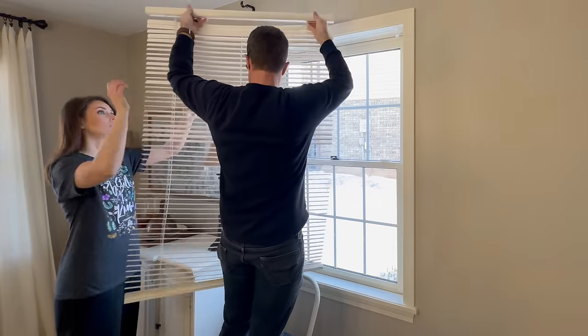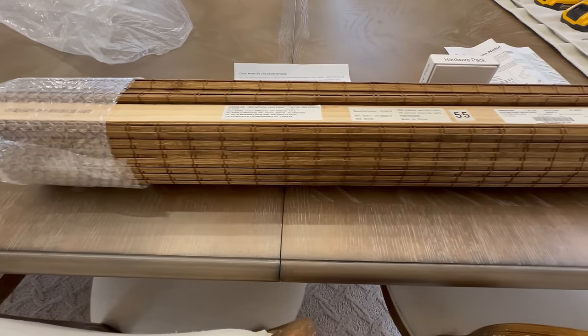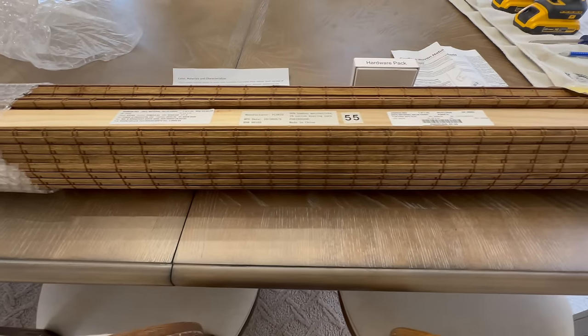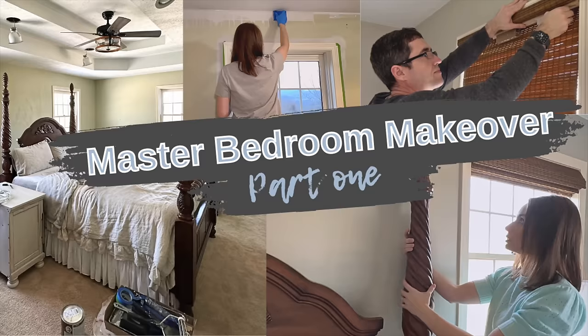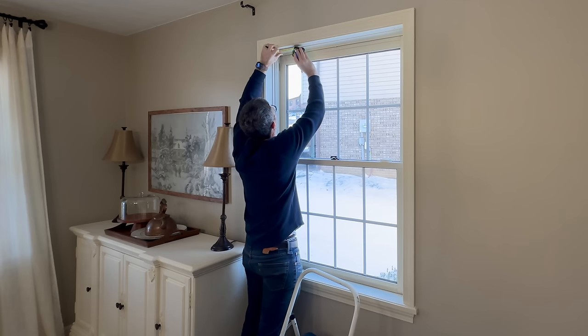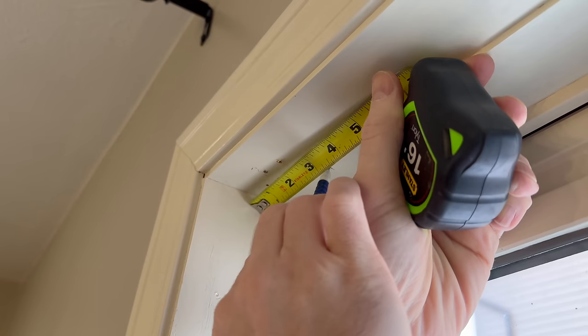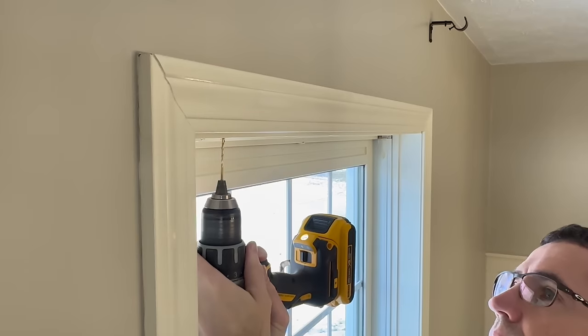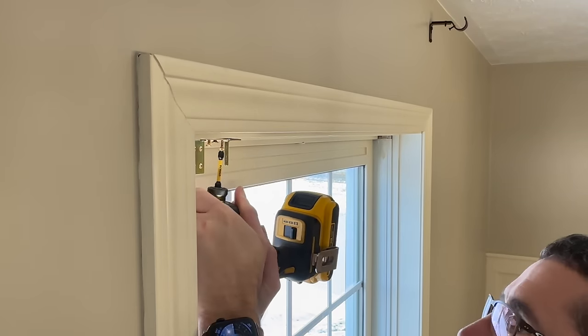We're swapping out the vertical blinds for these gorgeous wooden Roman shades that I found from Amazon. These are the same ones we installed in our master bedroom last spring and we absolutely love them. We wanted to repeat them for a similar look here in our dining room. You're seeing my sweet hubby Scott doing all the measuring, drilling, and installation for these Roman shades.